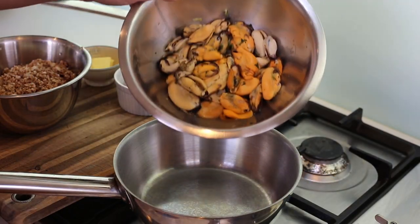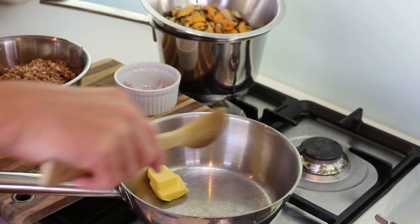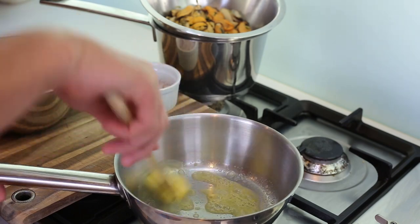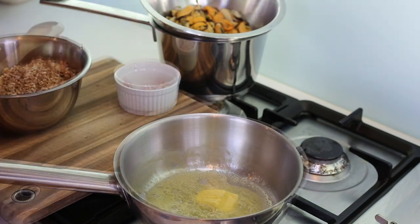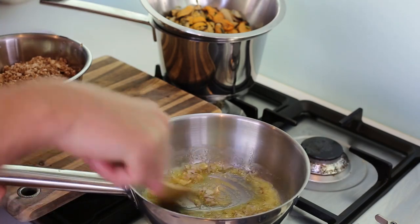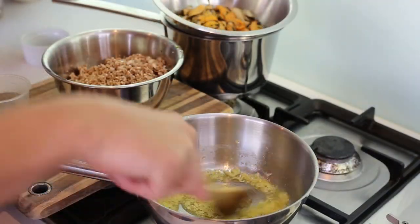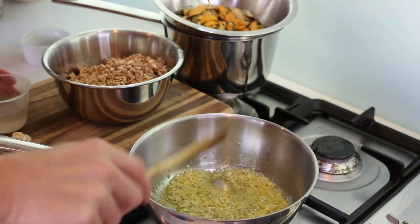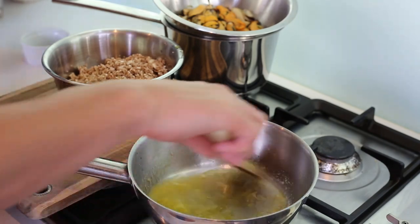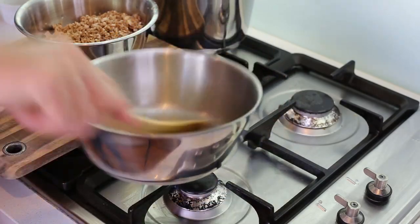Our mussels are done, nice and juicy. Now we concentrate on the second element: the mushroom garnish. Start with butter on low heat, let it melt, then add a portion of shallots — ingredients are in the video description. Let them sweat for a few minutes until you get a nice smell, then add your white wine to deglaze.